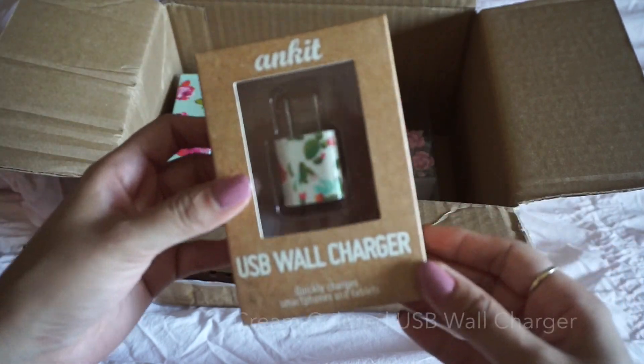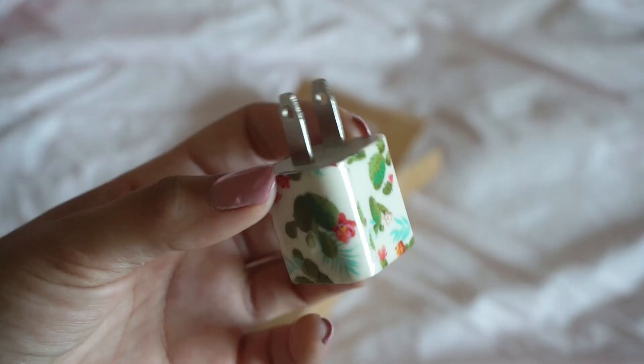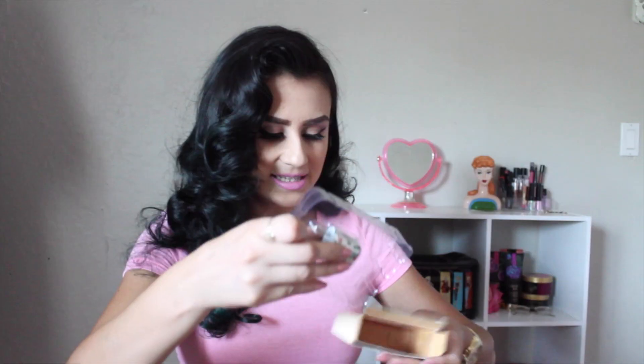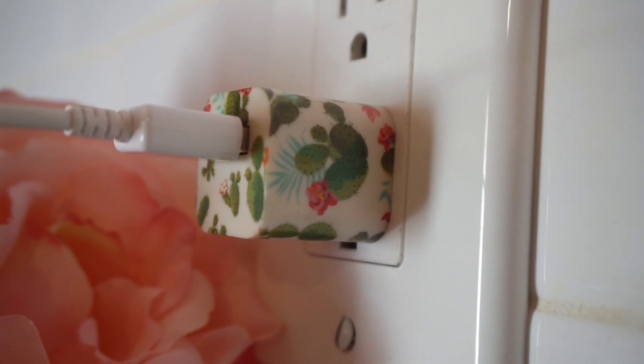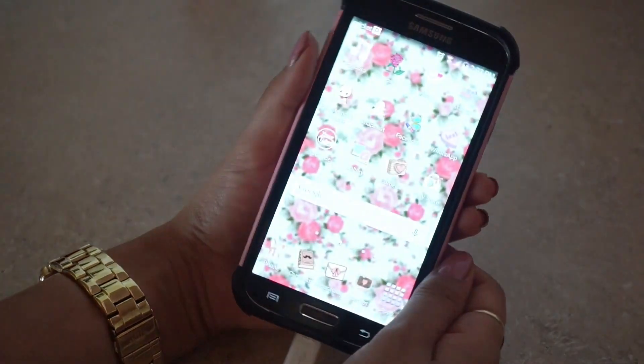The next thing I want to show you guys is this USB wall charger, and it's adorable. This little USB wall charger has cactuses printed on it all over. I'm going to open it and show you guys. Look how cute this is — it's a cream color with all those cactuses printed on it.